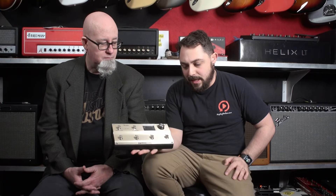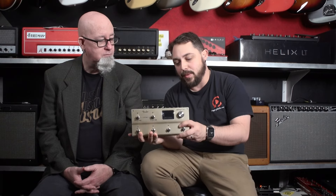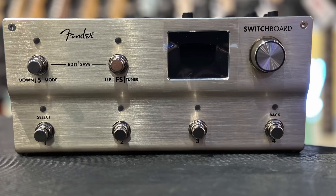Let's not waste any time — let's get right into it. So this just came out. This is the Fender Switchboard, which allows you to change scenes between a bunch of different pedals that you might have, so you don't have to do some crazy tap dancing on stage.